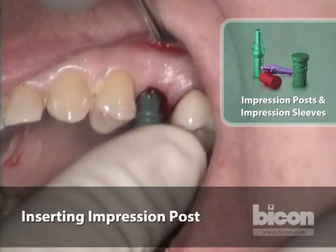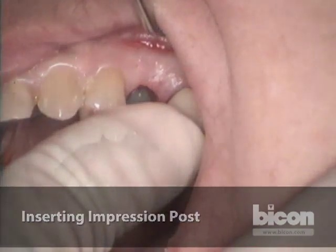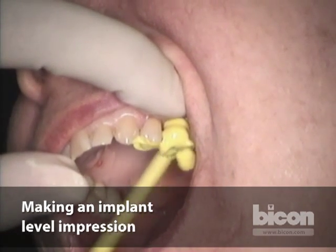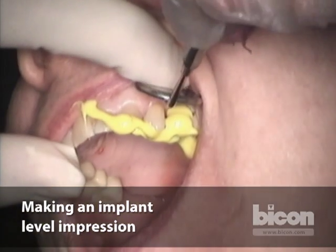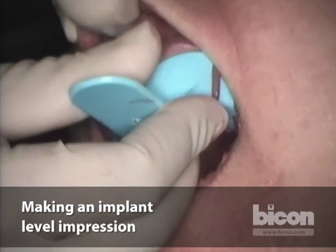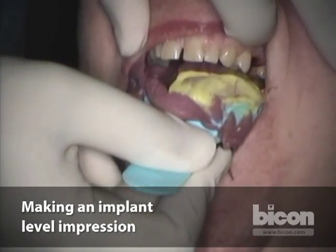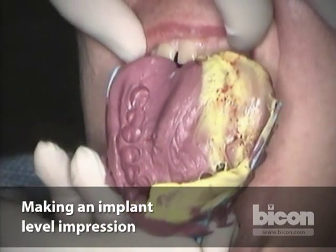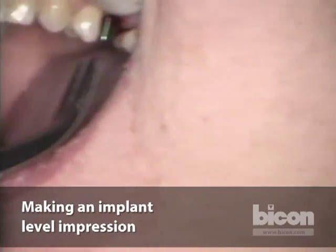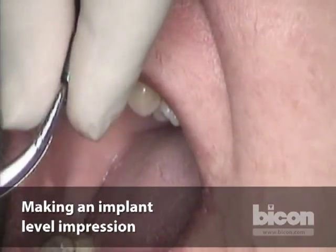We put the green plastic sleeve over it and take an implant level impression. When the tray is half filled, I get the signal, then we use the light body which locks around the green plastic sleeve before the tray is transferred. We have a timer for four minutes. It's a closed tray technique — the key is that the impression pin stays in the implant and the sleeve goes over the pin and is left behind. The pin is placed by finger pressure, so it comes out by finger pressure as well. It is reusable and articulable.